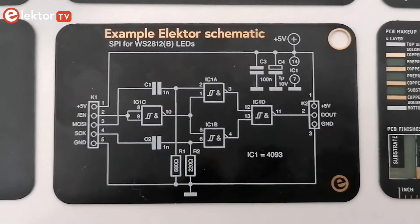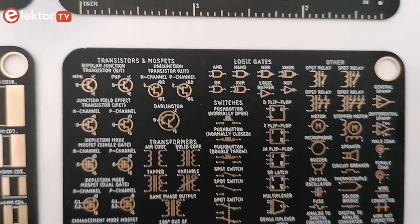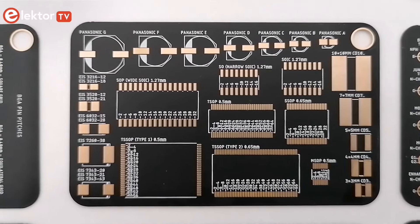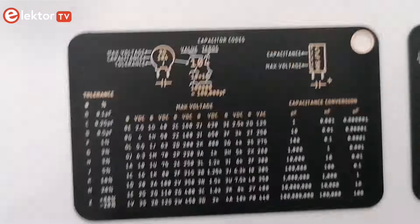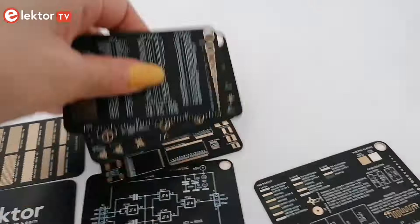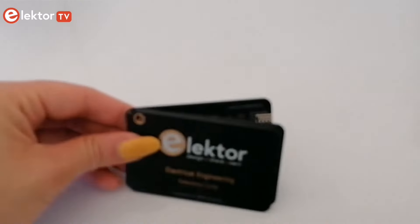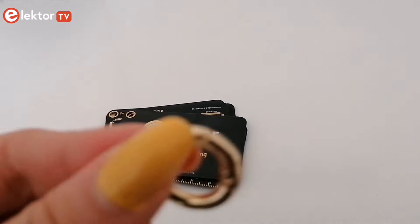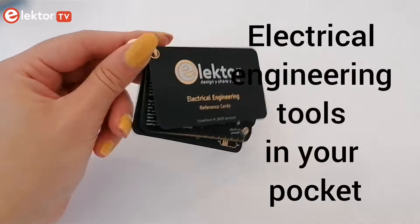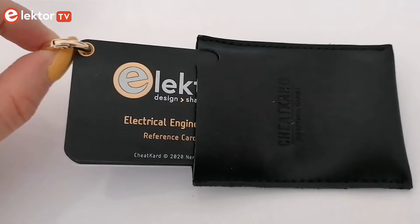Whether you figure out component values, reverse engineer an SMD board, or want to have a PCB manufactured, these gold-plated cards provide instant technical guidance at real-life size for all aspects of PCB design and electronics in general. The set includes a keyring allowing you to keep all your cards together — electrical engineering tools that fit in your pocket, delivered with their own leather sleeve.